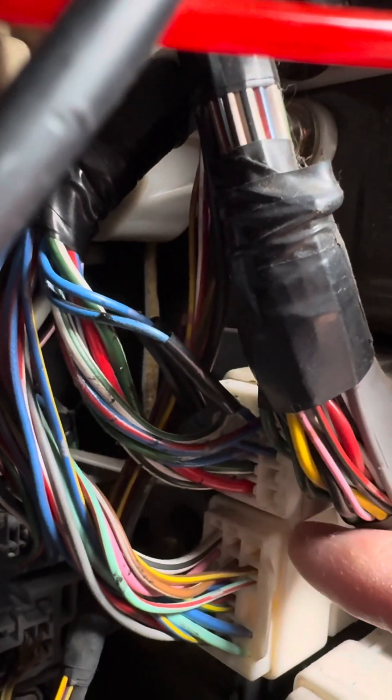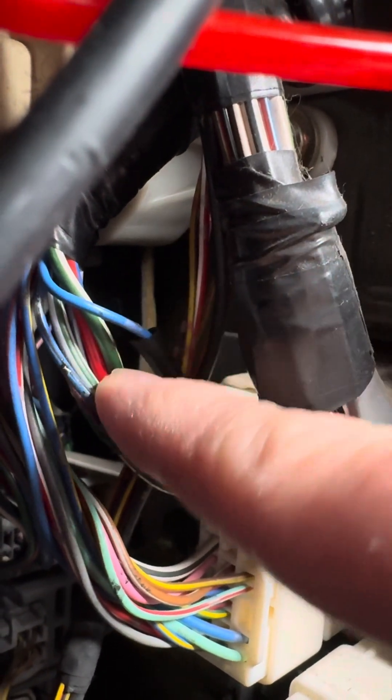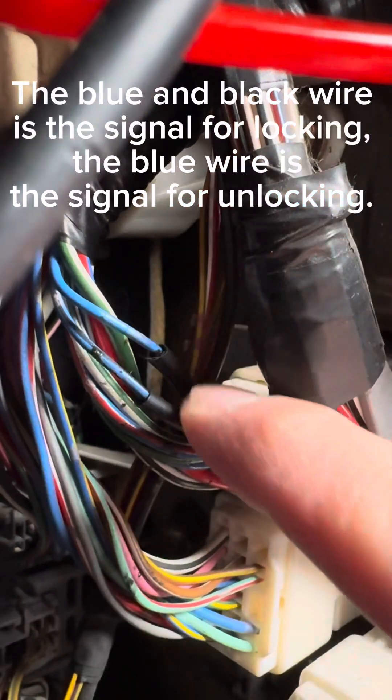Trace that wire to the side of your car by the pedals. You will need to remove the side panel to access these plugs. The blue and black wire is the signal for locking. The blue wire is the signal for unlocking.